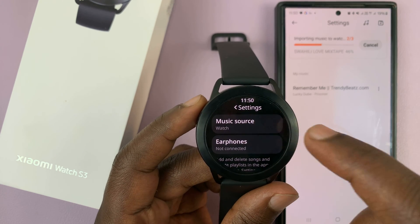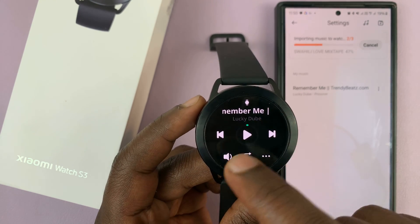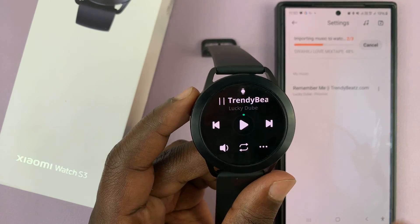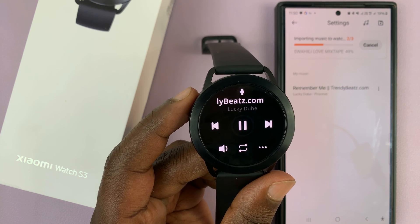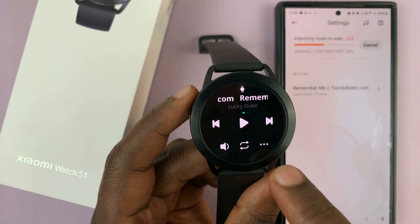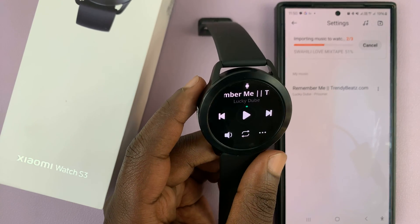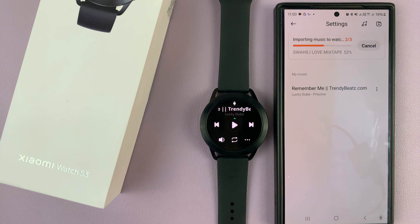Now that I've selected Watch, if I go back you can see the song I just copied — this one right here — and I can play it. It's playing from the watch's speaker. You can also connect a set of Bluetooth headphones or earphones and use those to listen to music on your Xiaomi Watch S3.